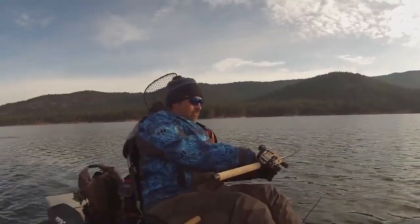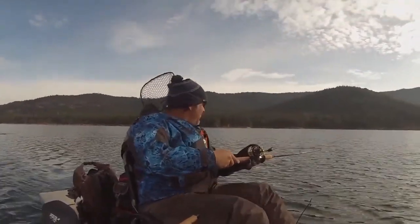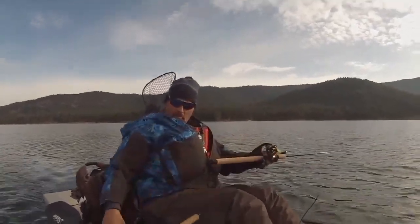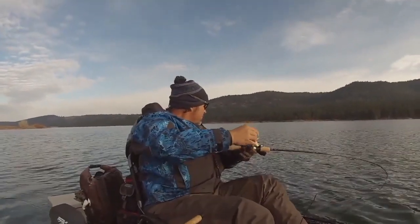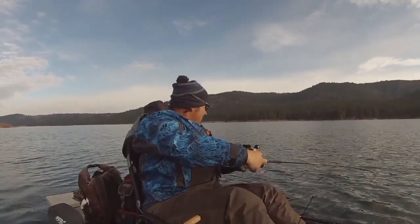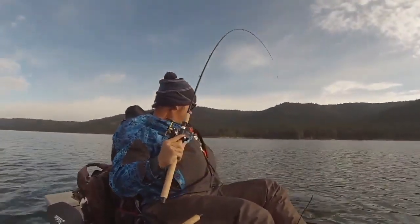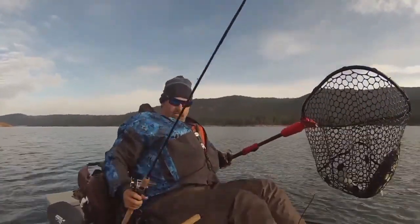That fish is in the drag big time — that's a big fish right there. It pulled off a bunch of line. Not small either. There we go, he's going on the stringer. Look at that fish — that's another nice fish.